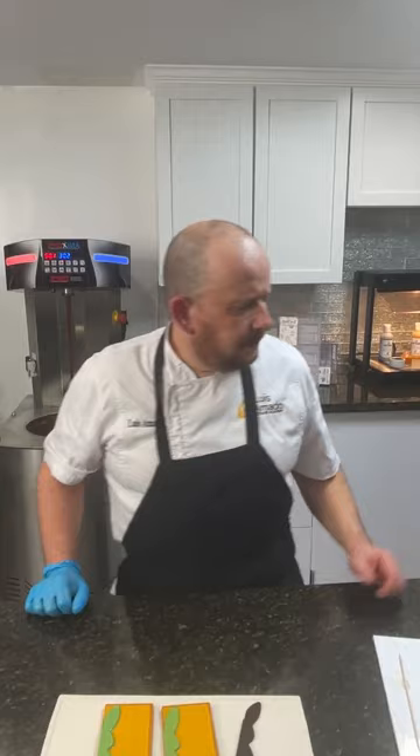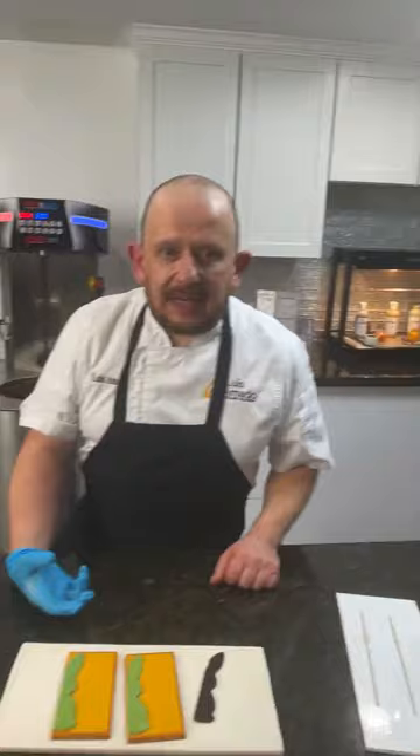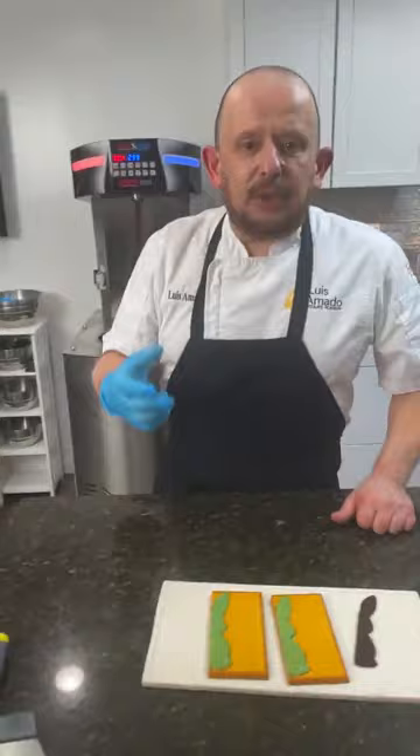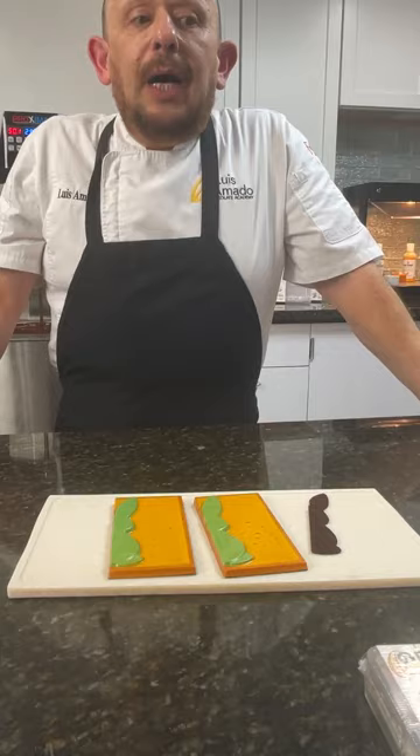The mold is perfectly fine. There are 10 or 11 steps. Tomorrow is the last day to take my Spanish course, March 24th — after taking it you'll learn all my secrets. There are many factors: the temperature, the mold temperature, the cocoa butter crystallization, drying time, humidity — all of that is important. I have a course where I guide you through everything step by step.